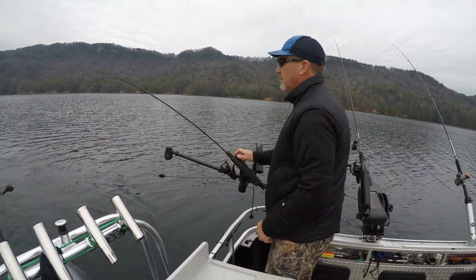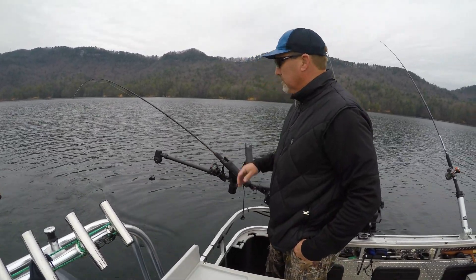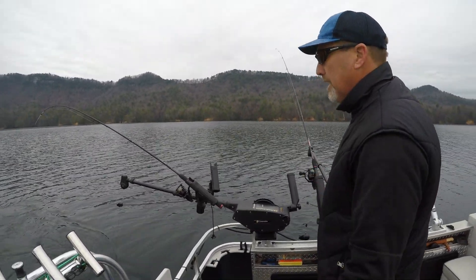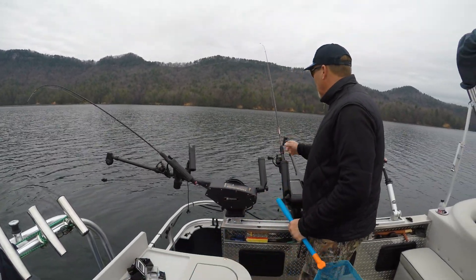Always check your drag and make sure it's adjusted the way you want. We've got very light drag action on here — probably two pounds of test. So we've got that one down: short setback, 45 feet deep. On this rod we're actually going to run a live bait.